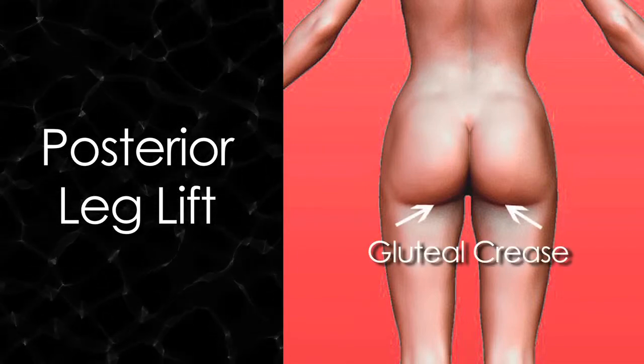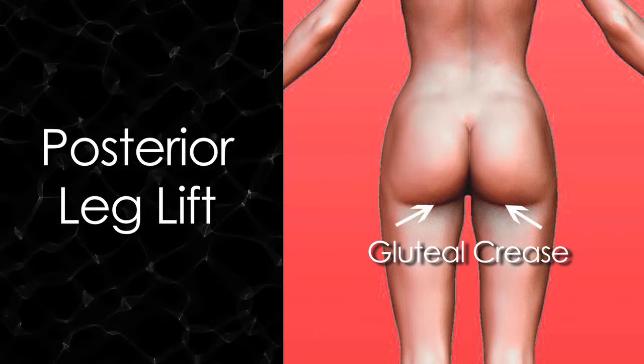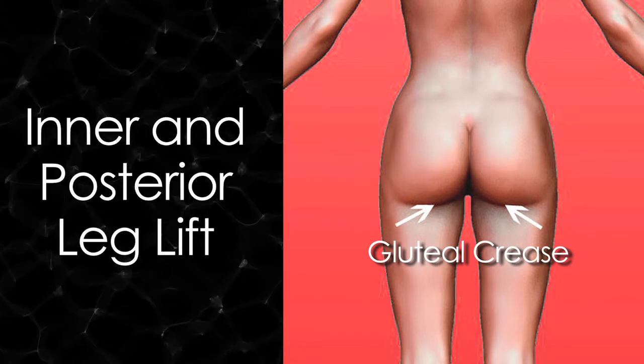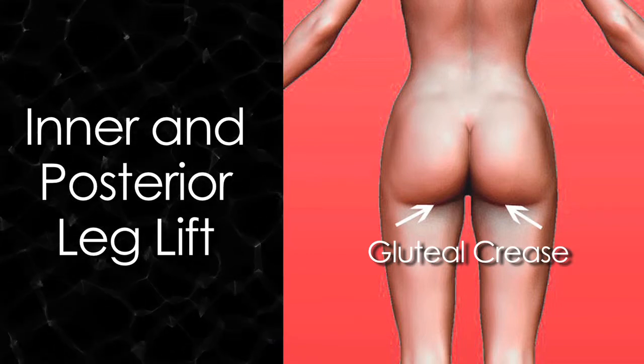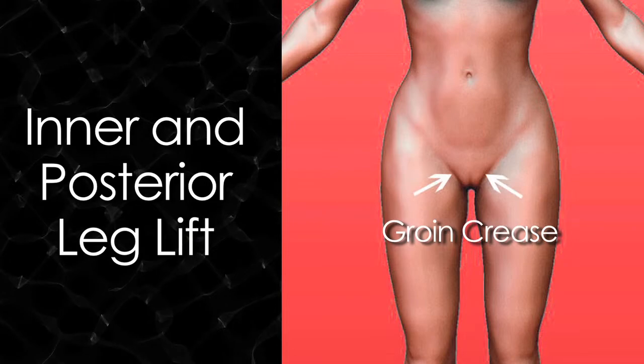If it does follow that crease, then I'm lifting up the posterior part of the leg and the inner part of the leg. So that's an inner and posterior leg lift, putting the scar along the crease of the buttock and along the groin area. That's the inner leg and posterior leg lift.